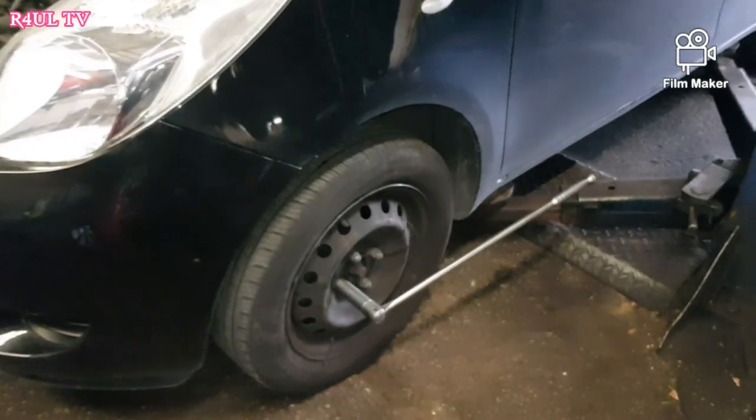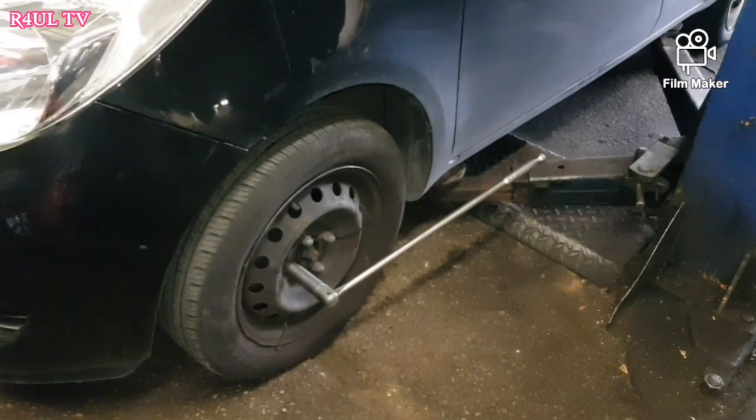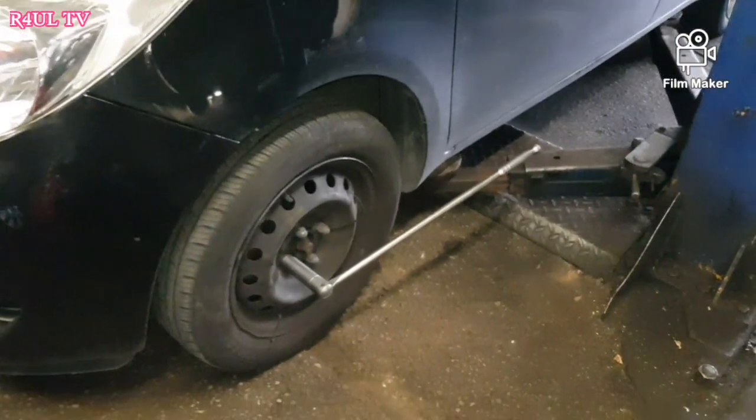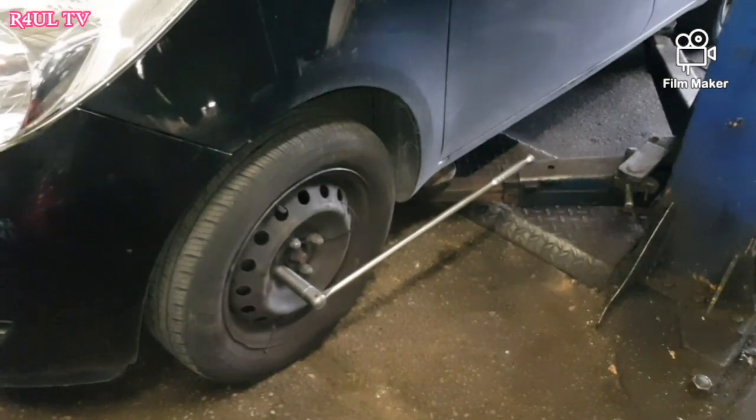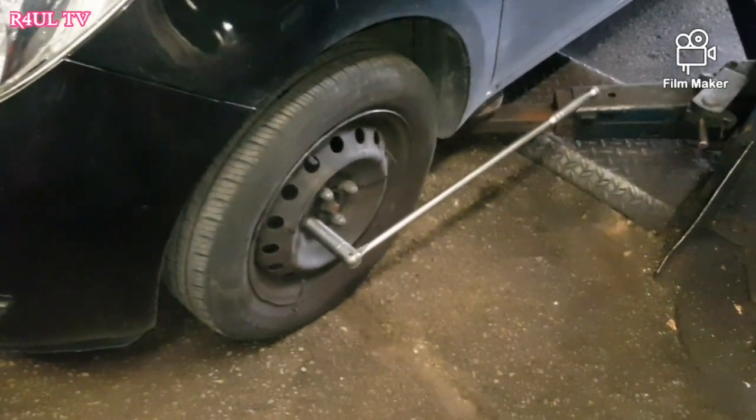The first job is to crack the wheel nuts on the floor. If you've got an electric gun you can use that, but I'm going to do it on the floor so you're not putting too much strain on the gun. If you don't know how to take a wheel off, you should not be attempting this job.